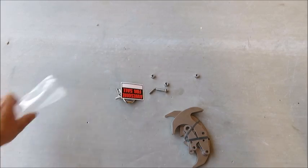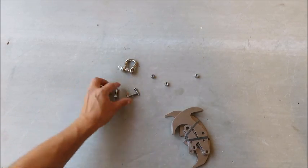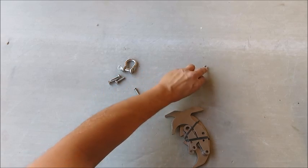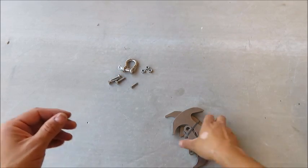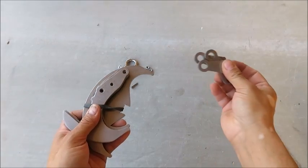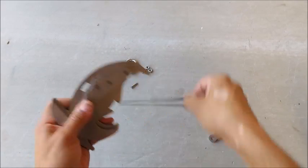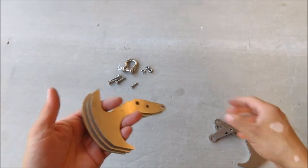In this little hardware bag you're going to have one shackle, three nuts, three bolts, and a locking pin. Your parts will include three linkages, a cross piece, and three hammers.